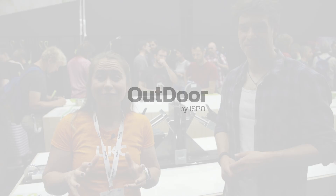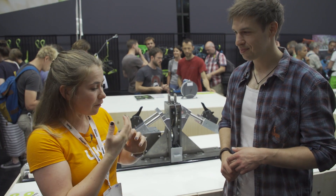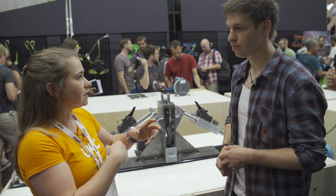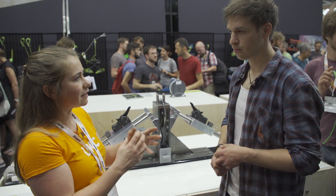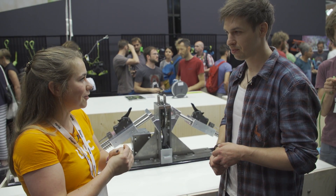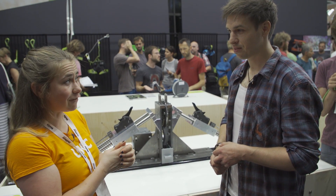At Outdoor 2019 we're at the Edelrid stand. This is Phil, he's the head of product for Edelrid. Now Phil, I work in the outdoors and we talk a lot about ropes and safety, and there's been loads of chat in the last couple of years about edge testing. You're going to tell us a bit more about your developments around edge testing of ropes?